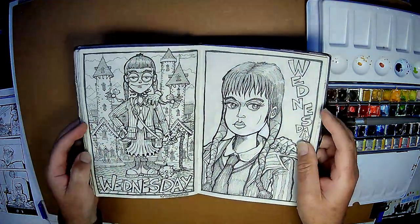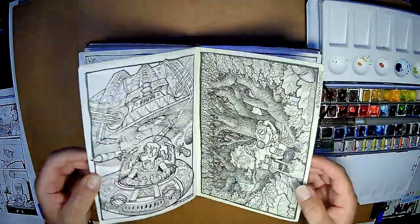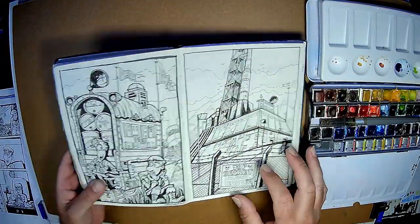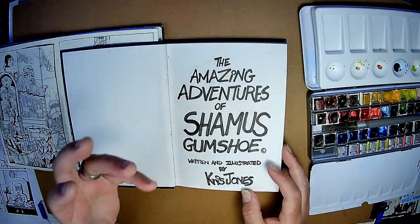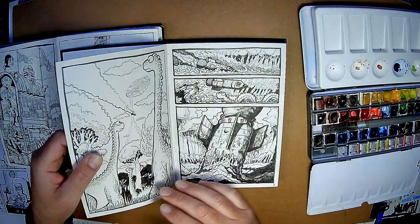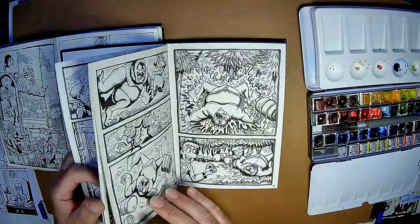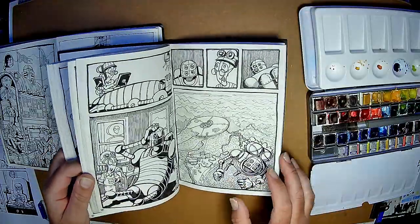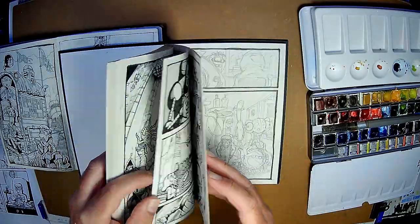I've been writing Seamus Gumshoe's story. I've written three of them so far and drawn them. This is the first page of the first book — and this is the Amazing Adventures of Seamus Gumshoe. Anyway, that's the second book. You can see all the little drawings. That's the second book and the third book as well, which gets very exciting towards the end.